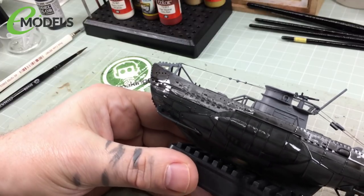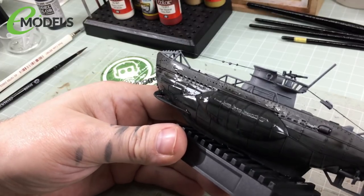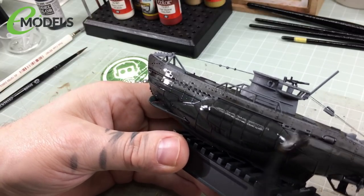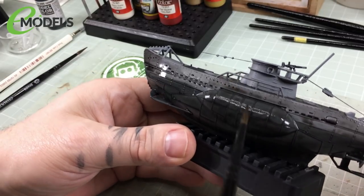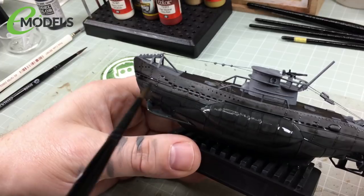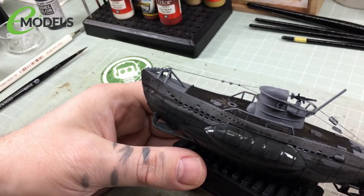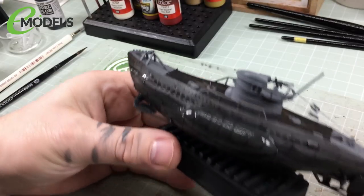Just make sure the wash doesn't pool up anywhere. You want it to collect in recesses, but if you get a big pool, mop it up with the brush — just suck it up and keep moving it. Don't worry too much, because we are going to go back over this to lighten it all up again at the end.